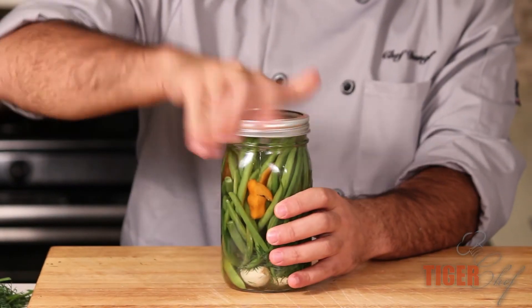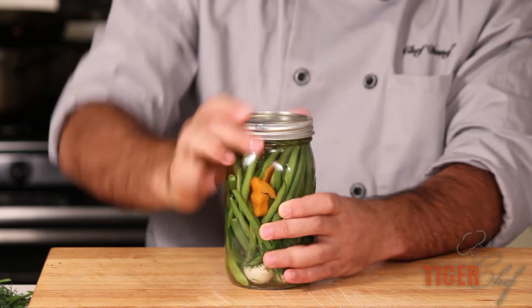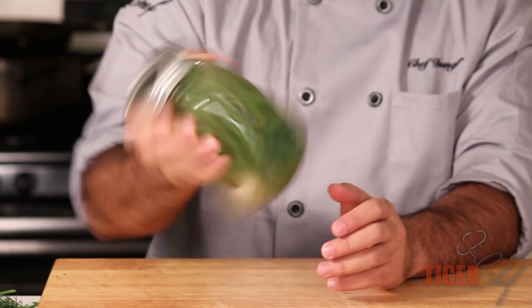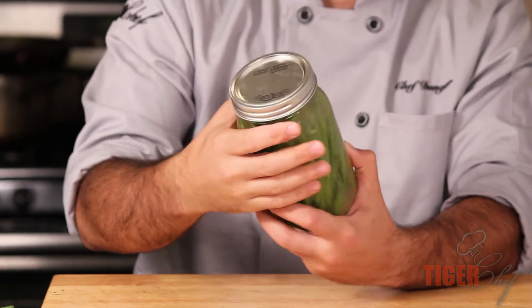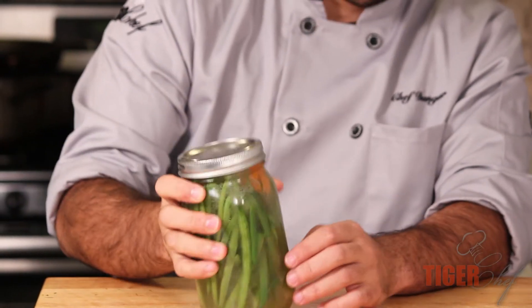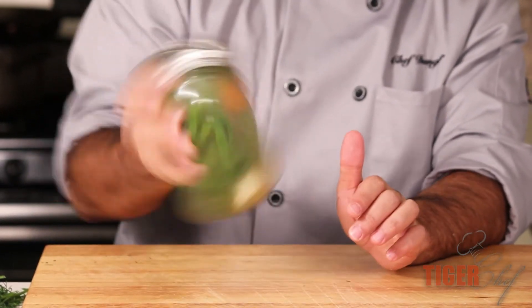Then you're going to fill the top with vinegar. Put your lid on and shake it up. You want to dissolve that honey and that salt, and you'll also want to shake around all your haricot verts. And that's your haricot verts and habanero pickling spice.